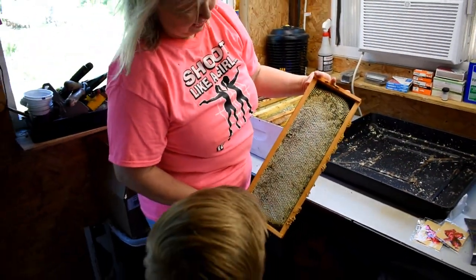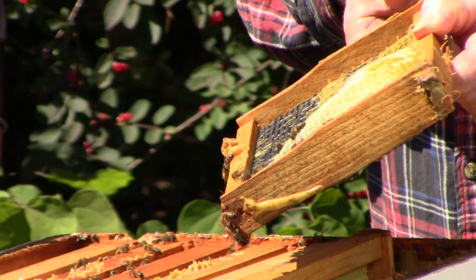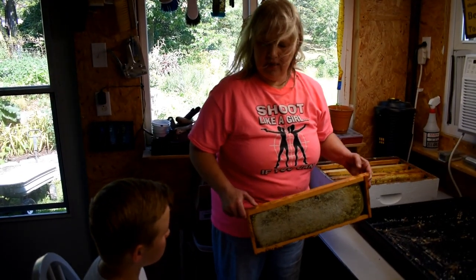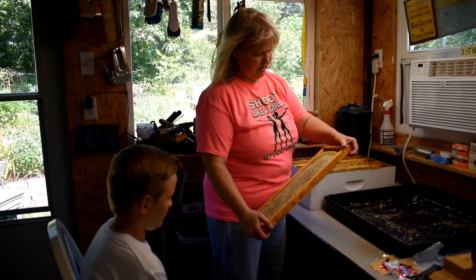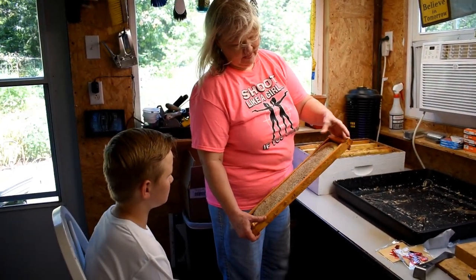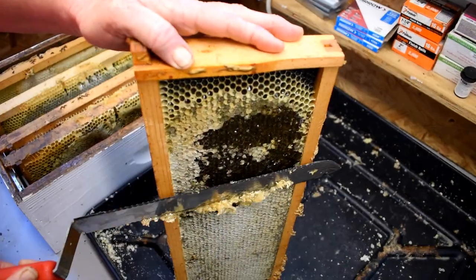If it's more than 90% capped, you're good. If it's a quarter uncapped, you'll end up with honey that goes bad. They say that honey is one thing that never goes bad, but if it's got too much moisture in it, it will get molded. This has been sitting here for about a week, so any honey that comes out of here is not going to have as high a moisture content as when we first got it out.